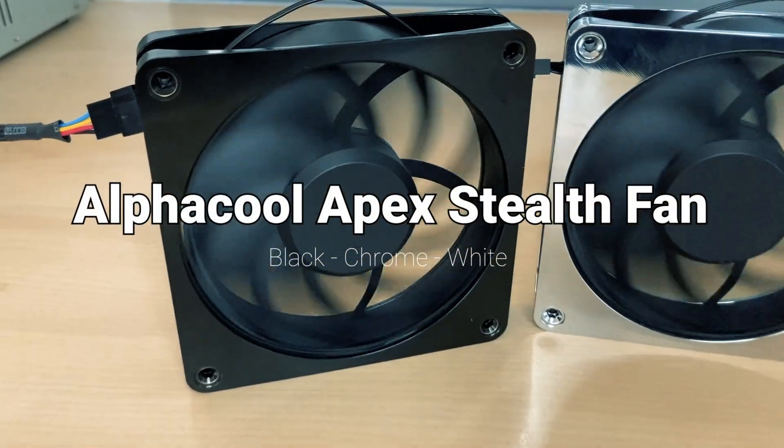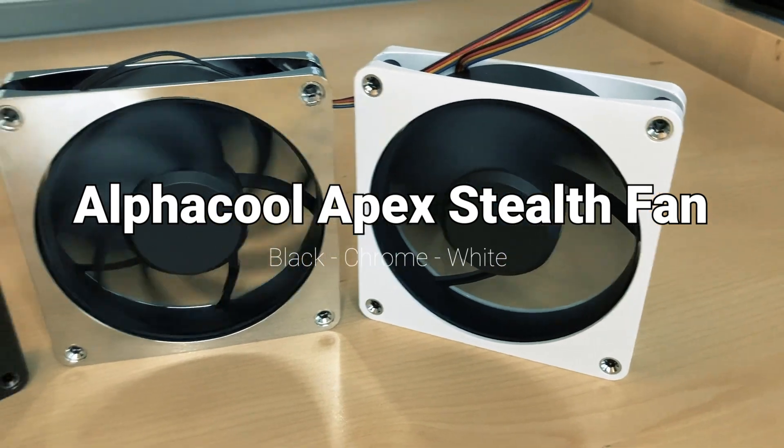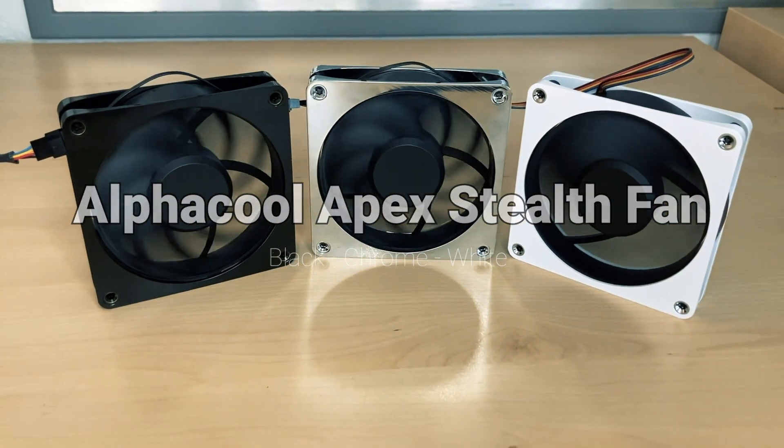What you see here is the Alphacool Apex Stealth Fan, and in this video we are going to see how low we can go regarding the RPM fan speed.